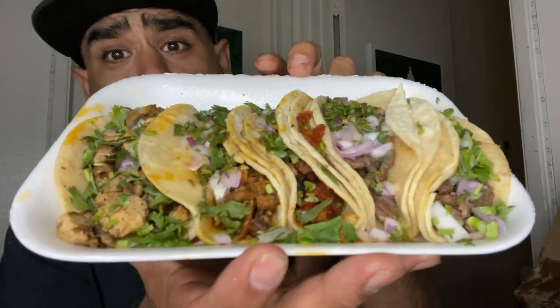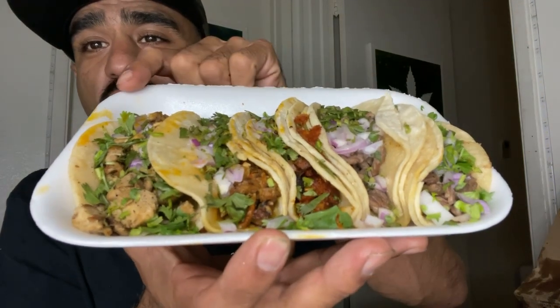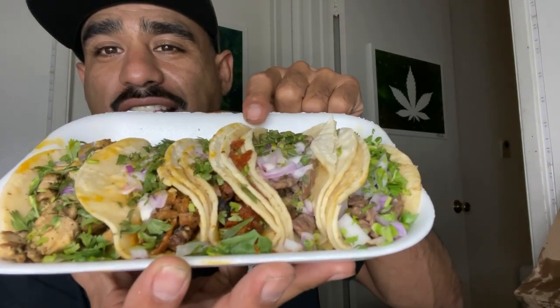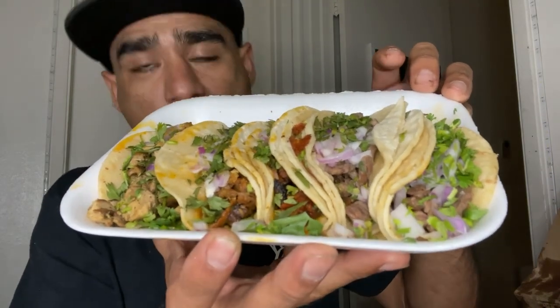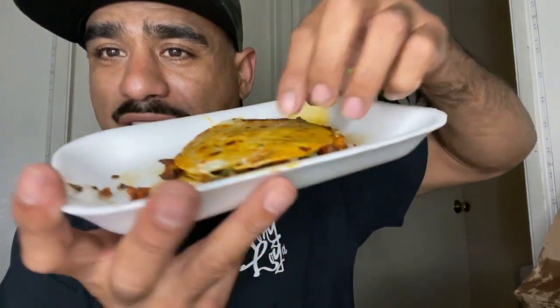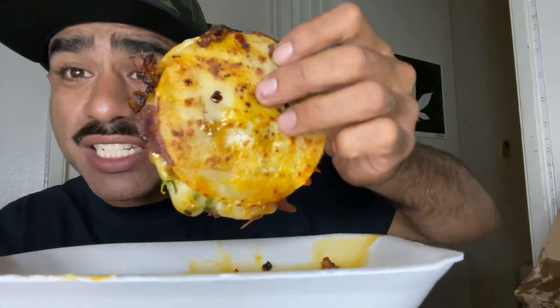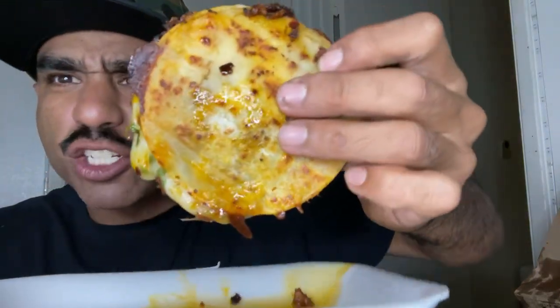Check this out, we got these tacos right here. Y'all mess with the tacos? We got chicken, al pastor, chorizo, asada — street tacos baby. And then we got a mulita — have you guys ever had a mulita? This thing is fire, look at it. It's crispy, almost like a pupusa. We're gonna go ahead and eat that in a second.